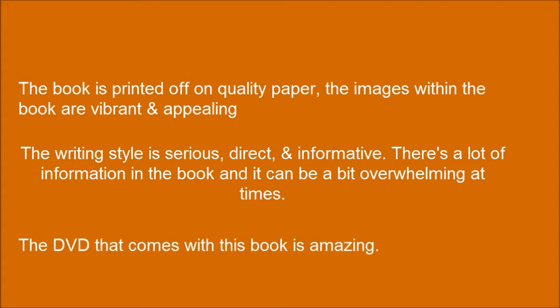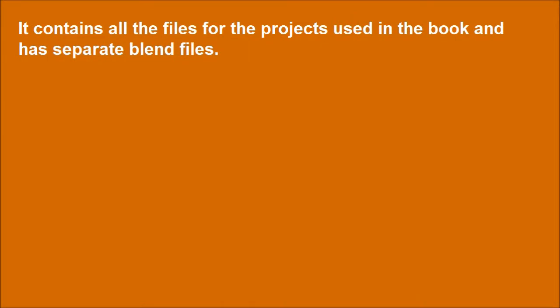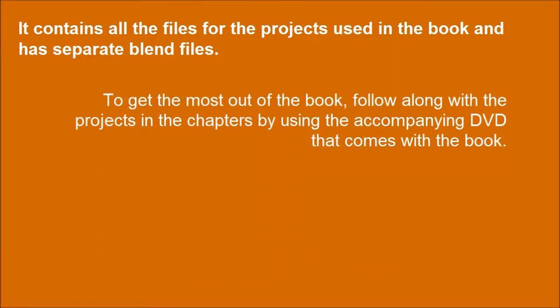The DVD that comes with this book is amazing. It contains all the files for the projects used in the book and has separate blend files. To get the most out of the book, follow along with the projects in the chapters by using the accompanying DVD.